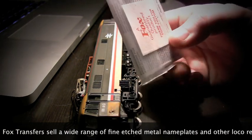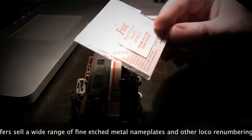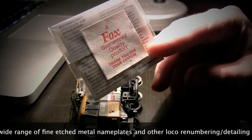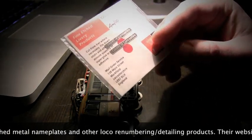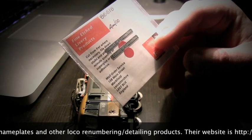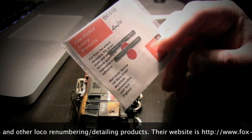These nameplates came from Fox Transfers and you can get these in the UK. I just want to do a quick thanks to my dad who hooked me up with these and a few other ones for Christmas.